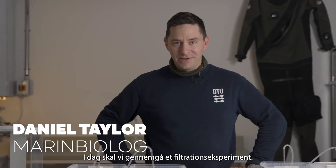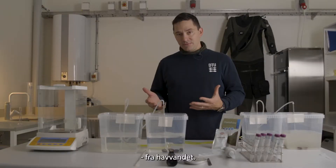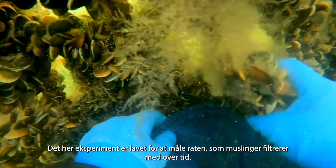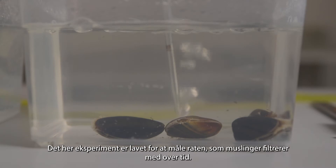Hi, today we'll be running a filtration experiment. Mussels feed by filtering particles out of seawater. This experiment is designed to quantify the rate at which mussels filtrate particles over time.